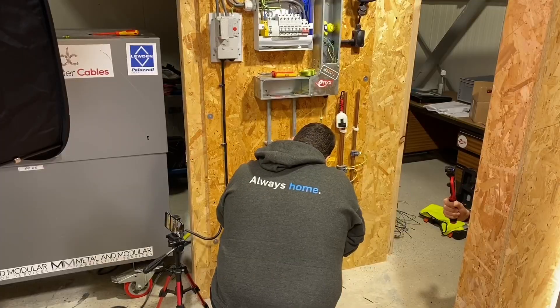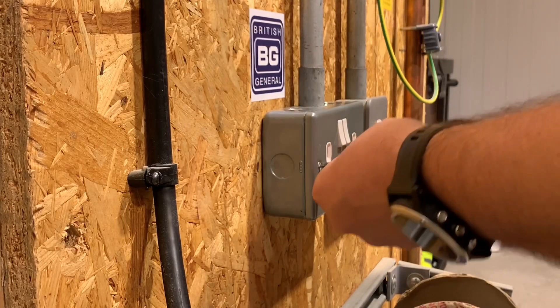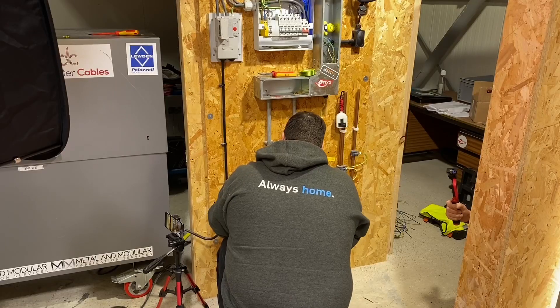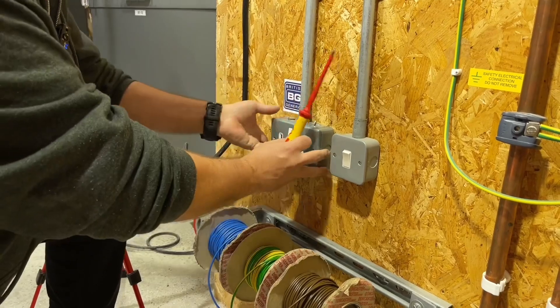That was pretty quick. So he's clearly adept with a screwdriver. Look at the speed of those hands — he's spinning those screws around. This could be a surprisingly fast time.